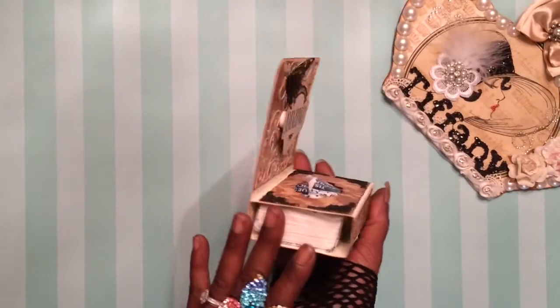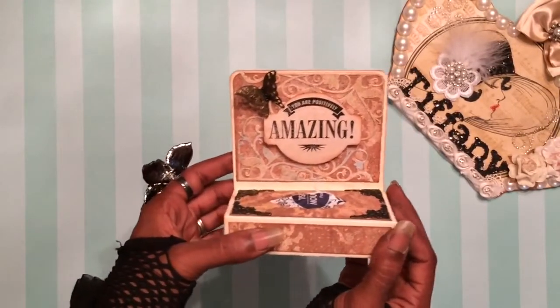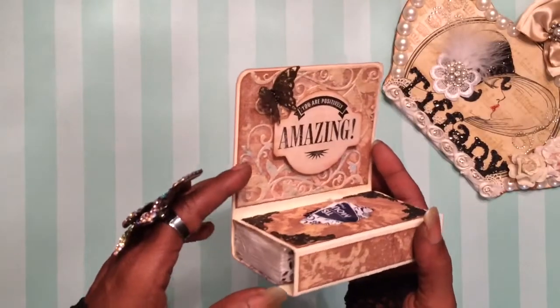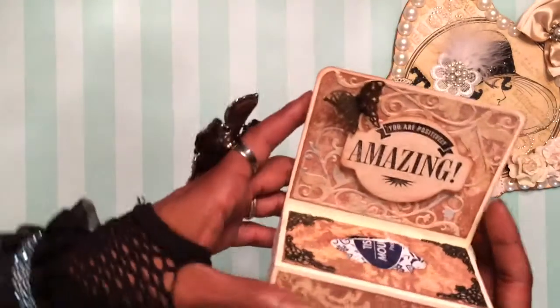I absolutely love this. This was inspired by one of my favorite divas, Maymay Made It. Absolutely love her. She went live the other day and cranked out a project. You should have seen how fast I whipped out my receipt to write down the measurements. Girl, I was on it. Absolutely love, love, love this.